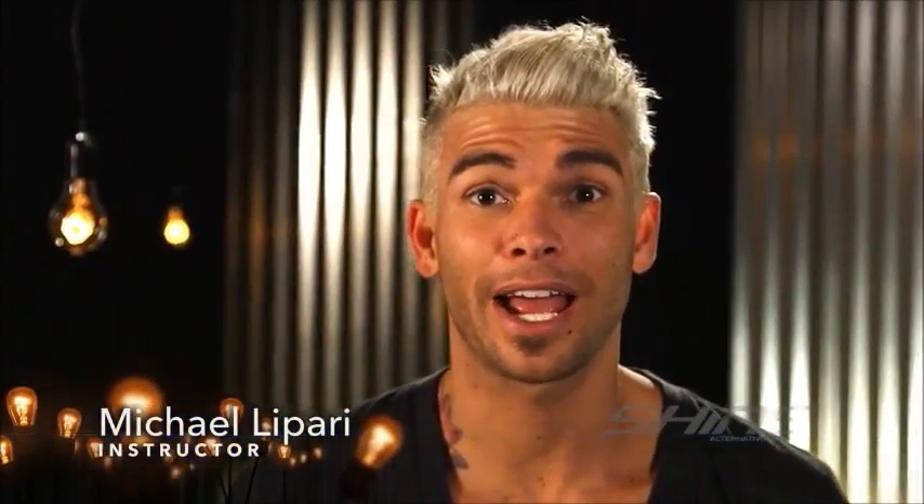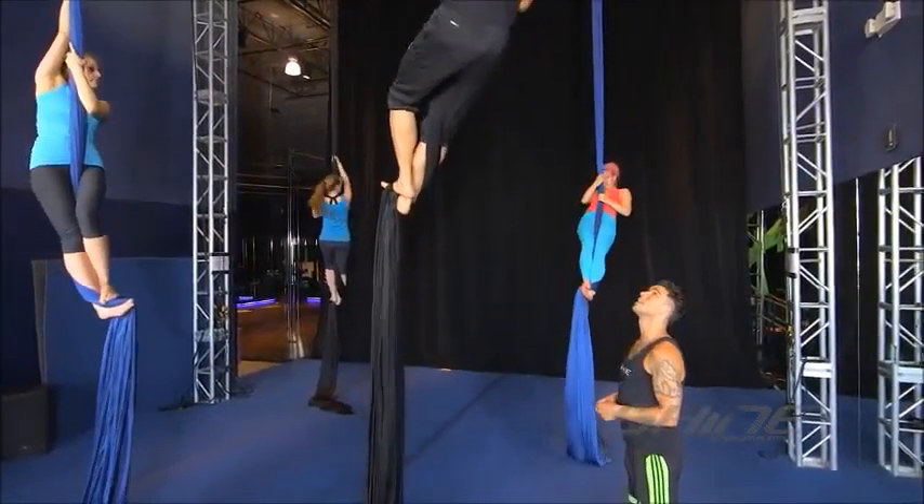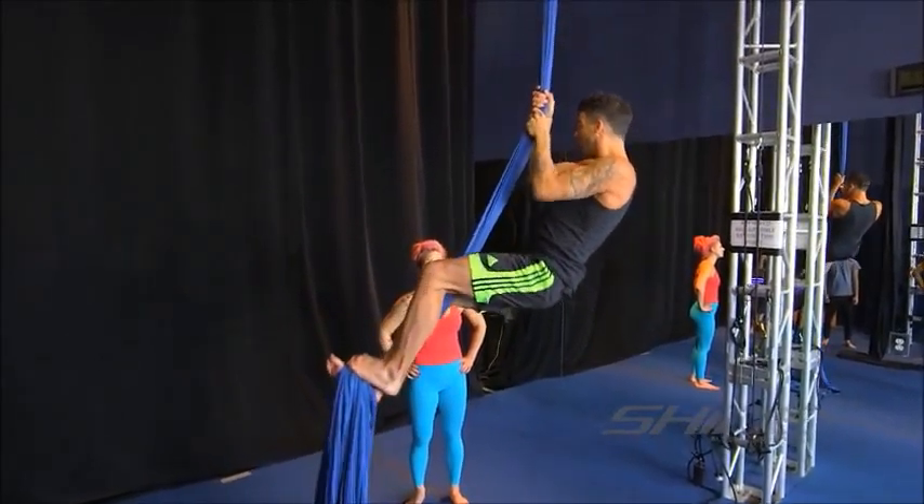Hi, my name is Michael Lepari and I'm an aerial silks instructor at Shine Alternative Fitness. Silks are an aerial apparatus that you get to climb on, which is a lot of fun. This is something anyone can do. Our classes at Shine are geared towards everyone and anyone — any shape, size, age — even if you're a beginner.